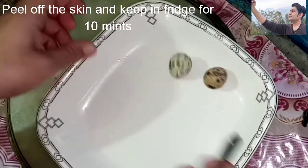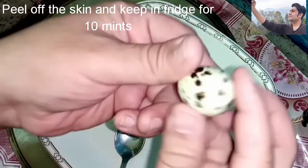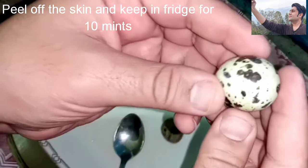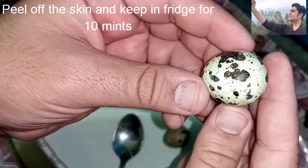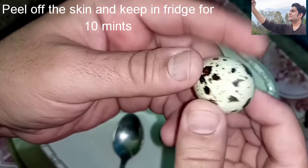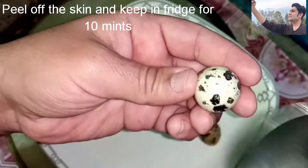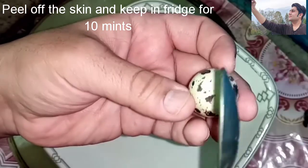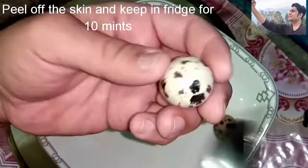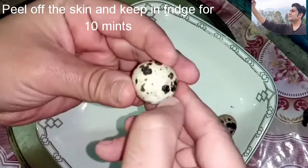After boiling, remove them from the pan and bring to room temperature, then place them in the fridge so that the cooking process stops. After taking them out of the fridge, carefully peel the skin off using a spoon — gently tap all around and remove the shell very carefully.